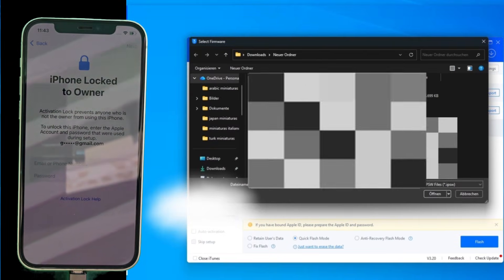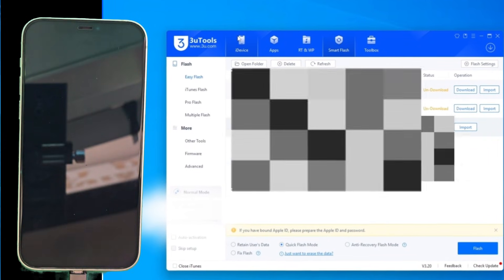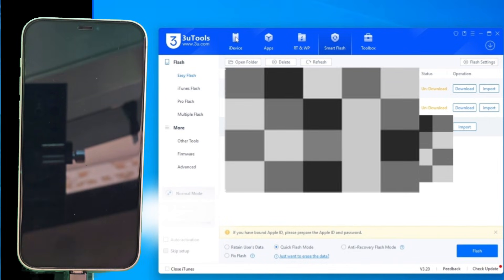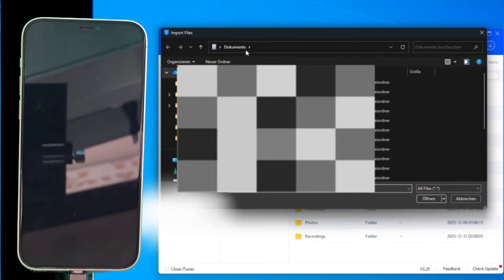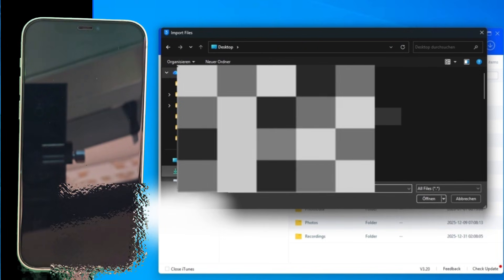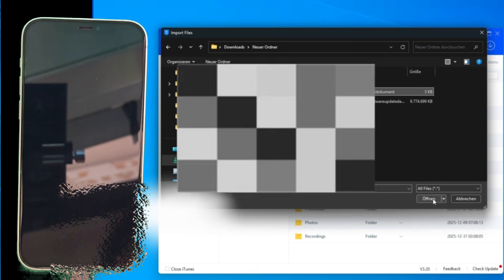Let's jump back into 3U Tools. I've already loaded the modified firmware into the Smart Flash tab. Now for the secret step: go to the iDevice tab and look for the Signature Import section. Click Import and select that .plist file we grabbed from GSM Germany. This file handles the digital handshake so the iPhone accepts our custom software. Once that's imported, we are officially authorized.